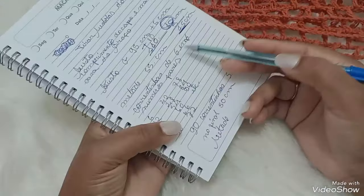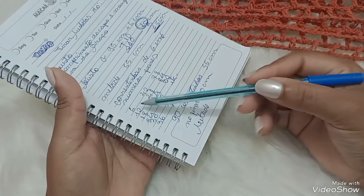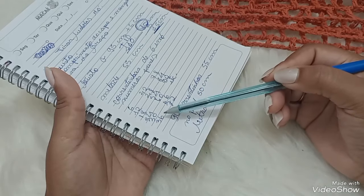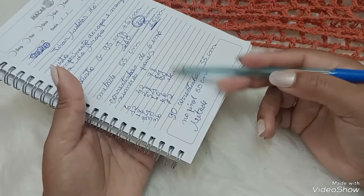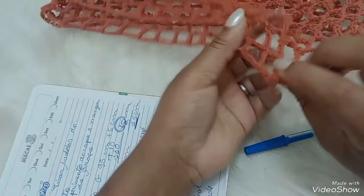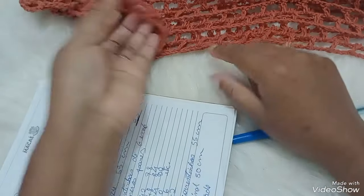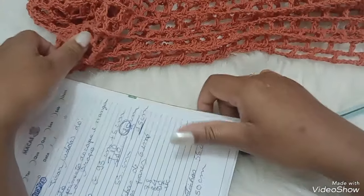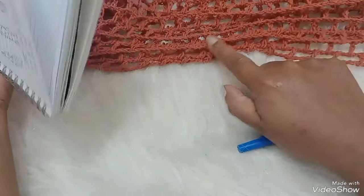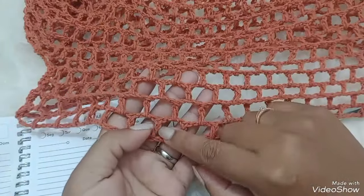Sendo de 6 em 6: 1, 2, 3, 4, 5, 6. Mais 6, 12. Mais 6, 18. Mais 6, 24. Mais 6, 30. E assim sucessivamente. O meu deu 90 correntinhas. Se você não fizer assim, não dá certo na hora de fechar, na hora de dar certo na primeira carreira. Ficou com 21 bloquinhos, 18 bloquinhos cada parte que a gente vai unir.